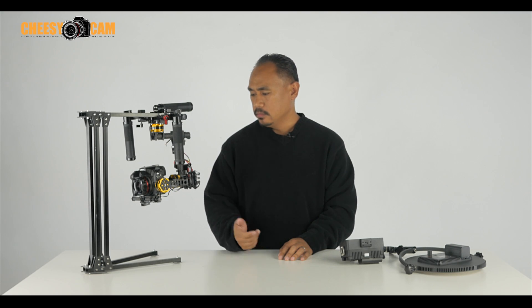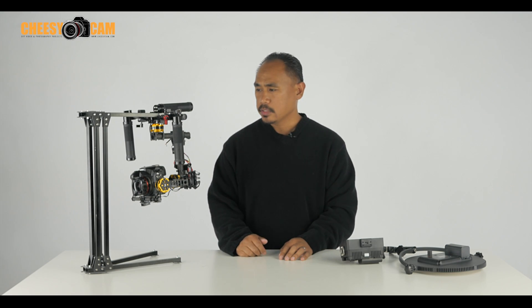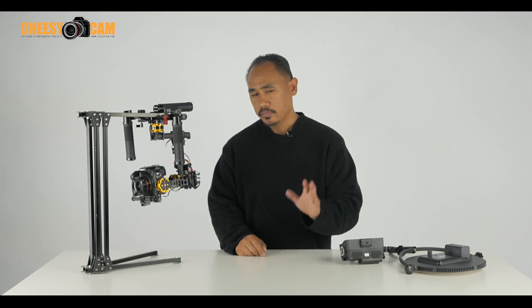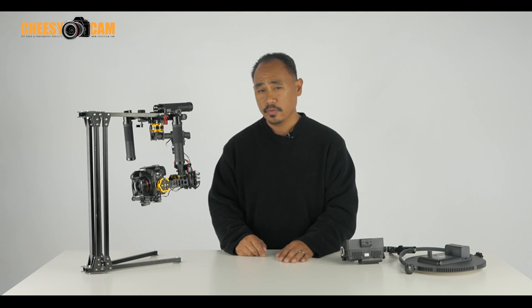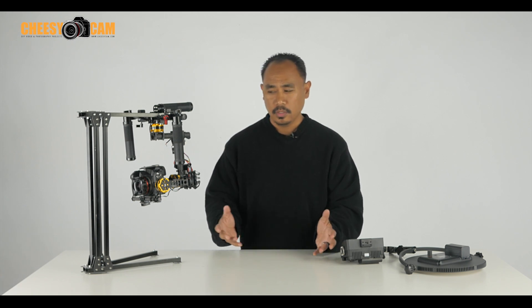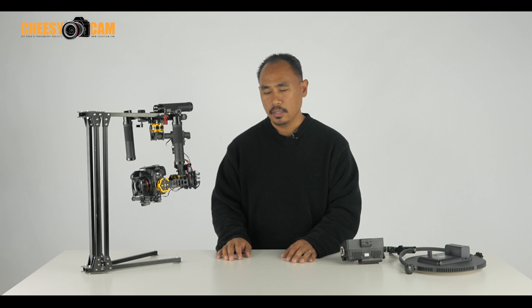Today I just wanted to document the progress I've had with this particular gimbal. I may have shown it on Instagram a few times a couple of weeks ago, maybe months ago. I've been using it for a long time, but I haven't really shown anyone. It's kind of been a work in progress, always tuning and tweaking.